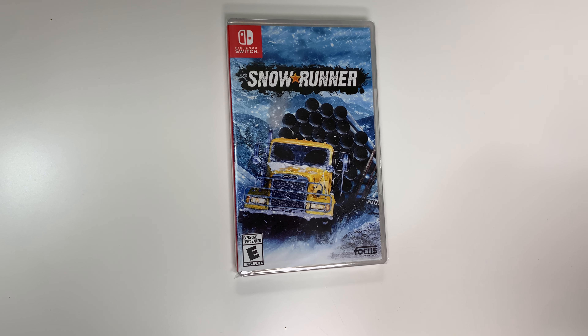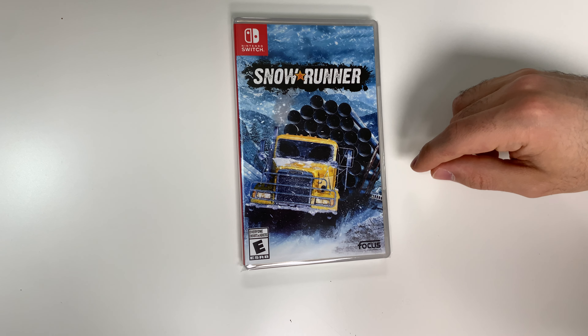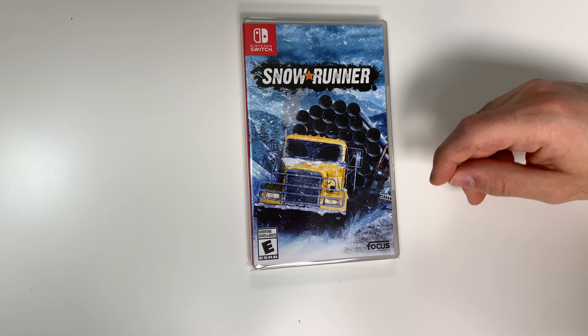Hey guys, welcome back for another unboxing with PopNGames. In this video we're going to be unboxing Snow Runner for the Nintendo Switch, and you can see the front cover right here with the truck.